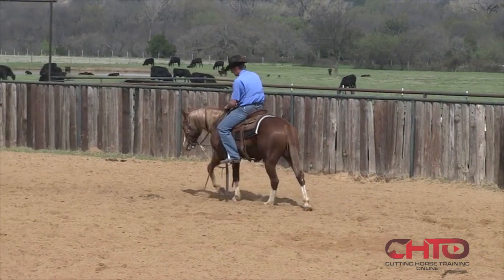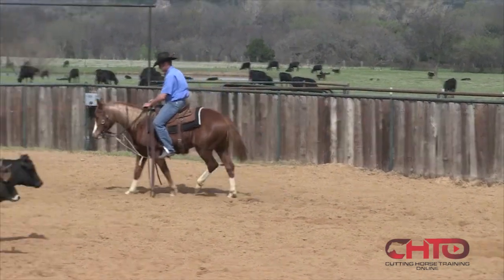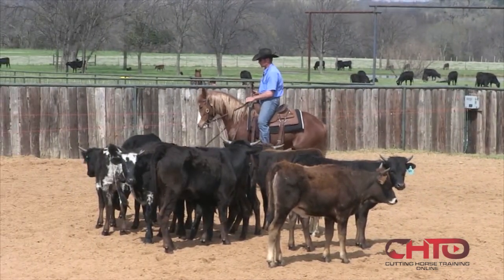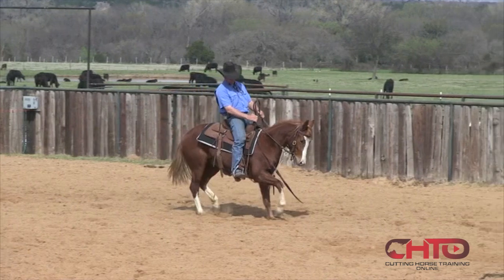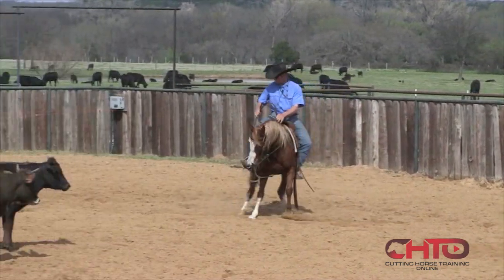This horse here is the horse that Dion had just trotted up on the log and rolled him back a little bit. We were wanting to show you kind of where these horses are when they get done with that.